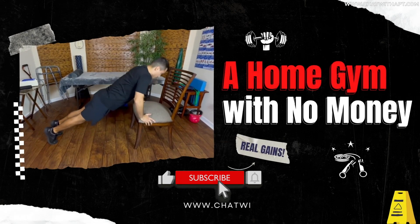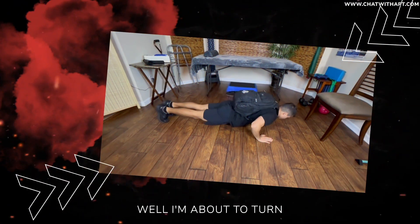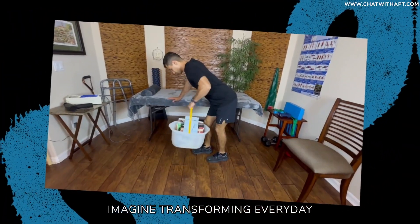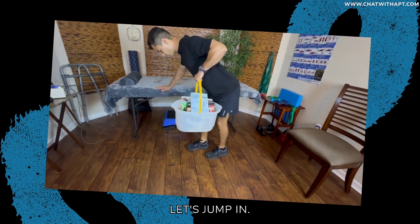Hey there everyone! Welcome back! Ever feel that a tight budget or a small living space keeps your fitness goals out of reach? Well, I'm about to turn that notion on its head. Imagine transforming everyday household items into your personal gym equipment — for free! Intrigued? Let's jump in.